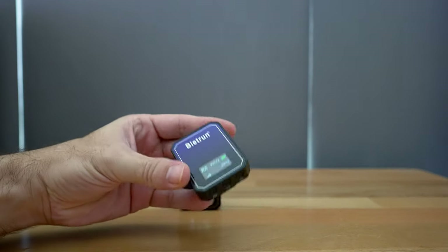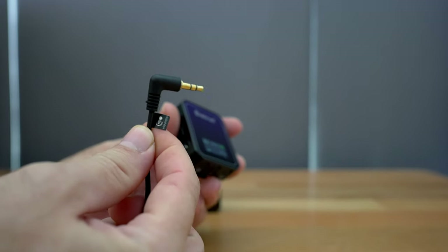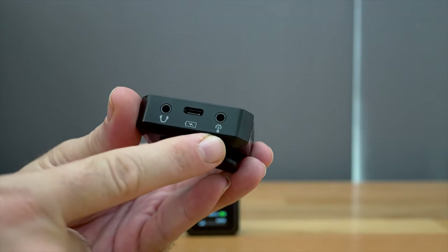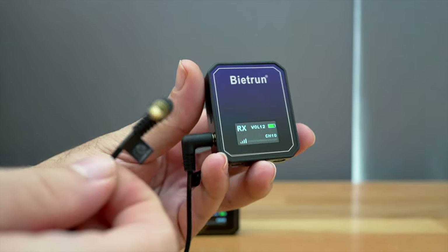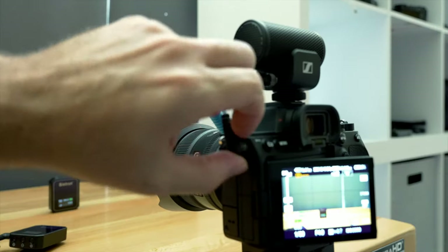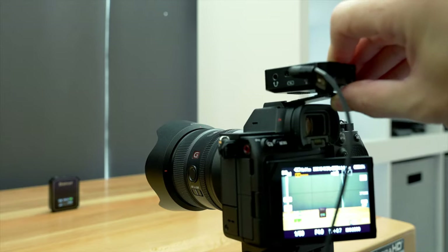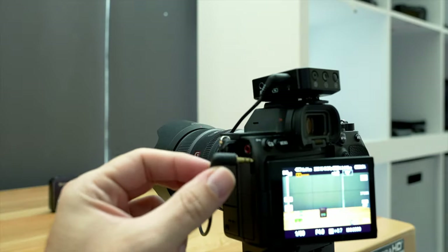Let's go ahead and hook up the receiver to the camera. Since we're using a regular video camera, we'll use the TRS cable labeled audio out. On the receiver, we plug it where it shows microphone output. Then click the other end into the camera. On this camera I have a little shotgun mic — let's unplug that and slide it out. Now we put the receiver on here. The clip can slide right into the hot shoe mount, and then our output from the receiver goes into the camera.